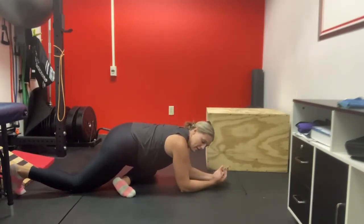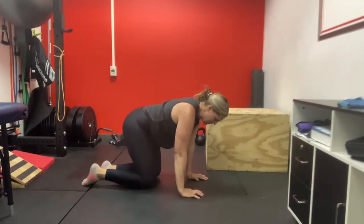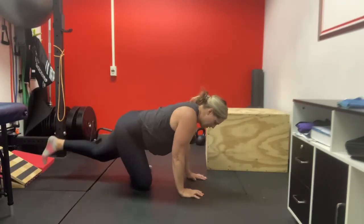Wherever you find a position that feels like a comfortable, moderate stretch, just hold there for maybe 5-10 seconds. Then you would come back up, bring your legs back to normal, and then move to the other side.